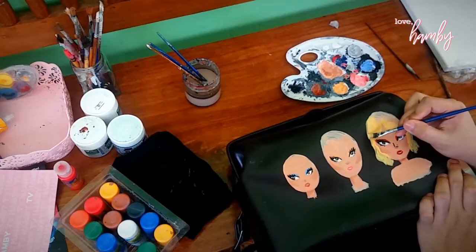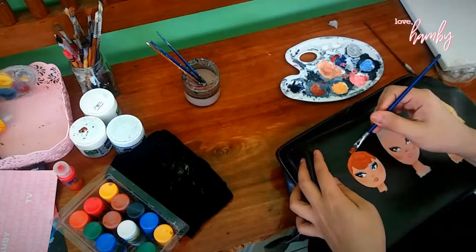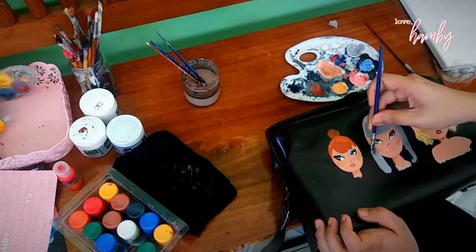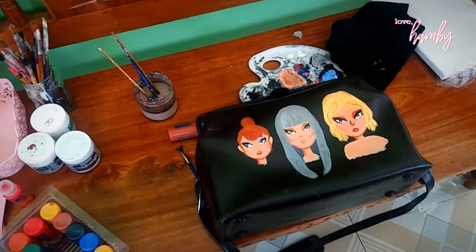Here I'm adding the blonde hair — the inspiration for this character is like short-hair Taylor Swift. This one is inspired by Audrey Hepburn, which I thought was perfect. And this character here is inspired by me — I had a gray wig before, so yeah. I'm just adding some of the details, some blushes.